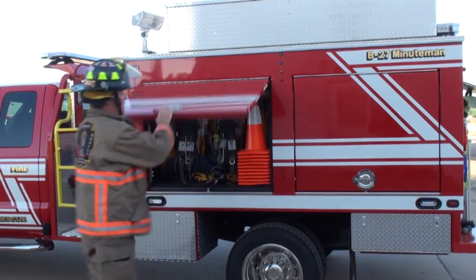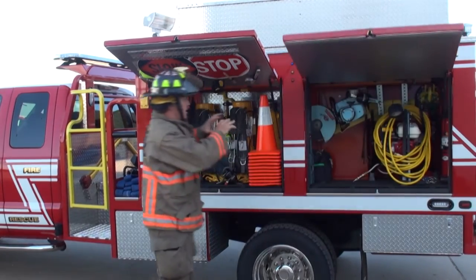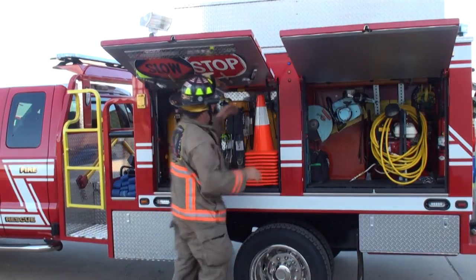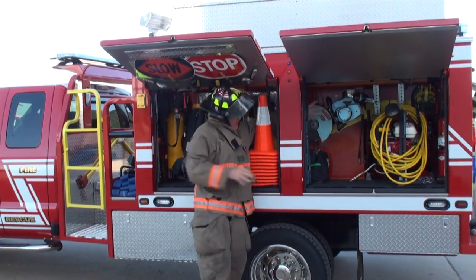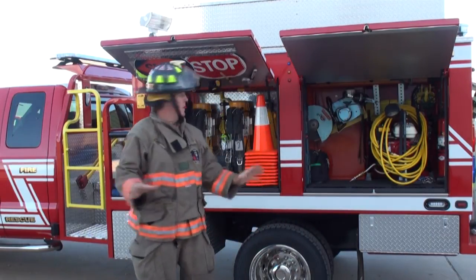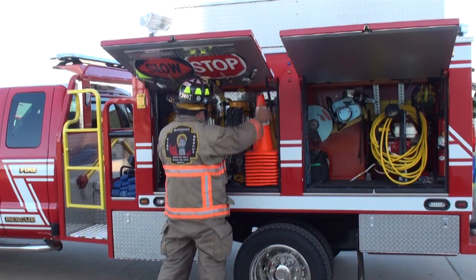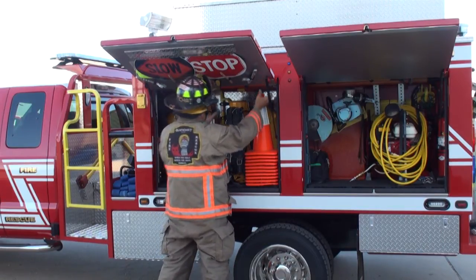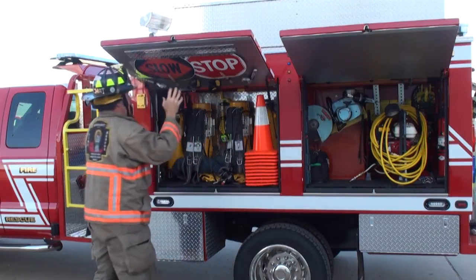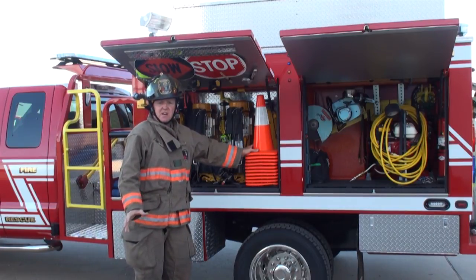Another key component the steel superstructure gives us is the ability to lay out our compartments in a specific configuration. Notice this compartment is trans-length — it allows us to arrange equipment in an organized fashion. Standing here, I can look through the entire compartment. It also gives us the ability to put equipment above the doors. Layout and road control are key.